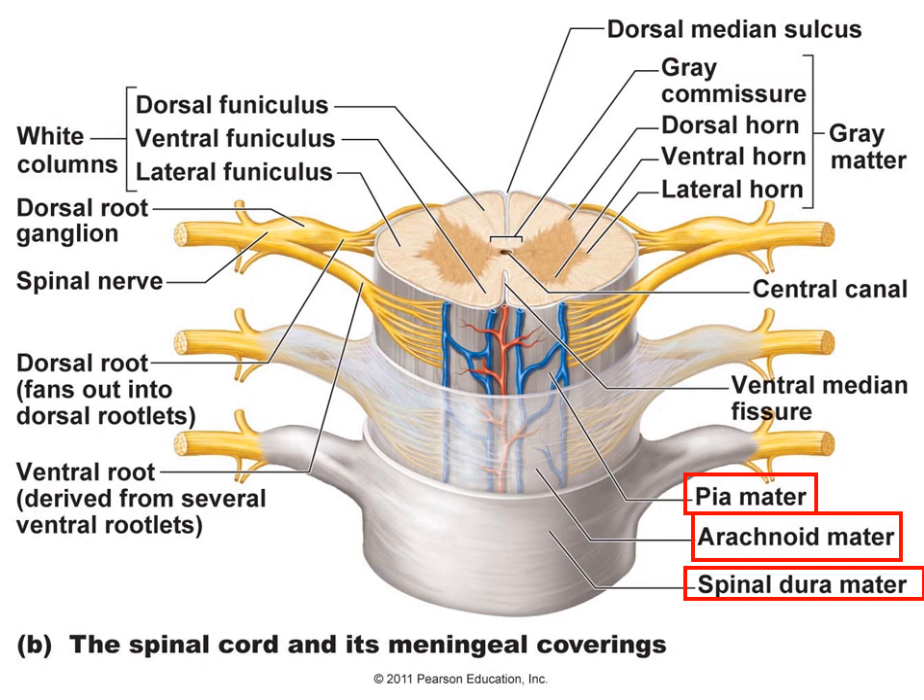Within the gray matter, we divide the sections up into what we call horns. The names are given by location: the dorsal horn, the ventral horn, and the lateral horn — true on each side. The gray commissure is the area where the gray matter passes by the central canal, connecting one side with the other.